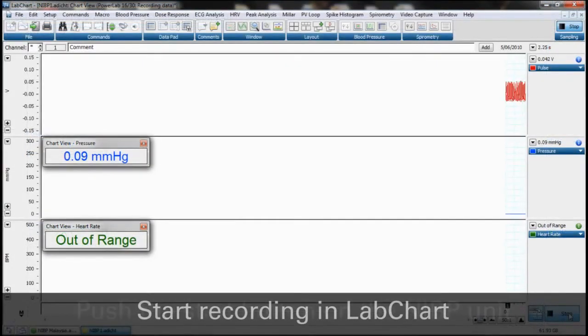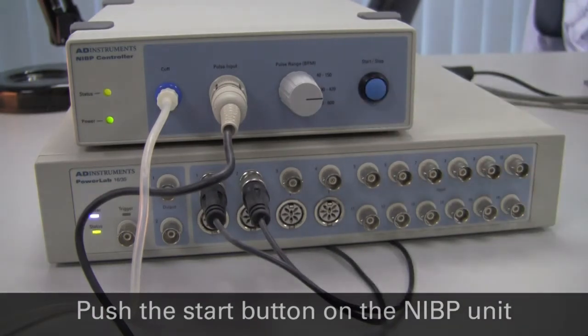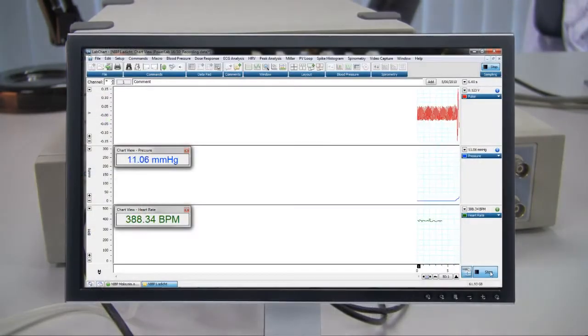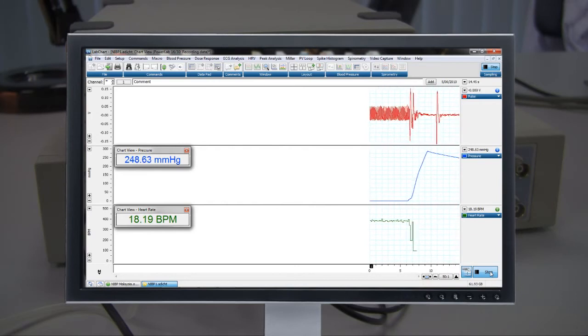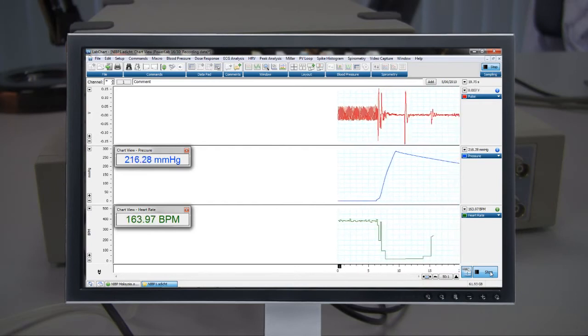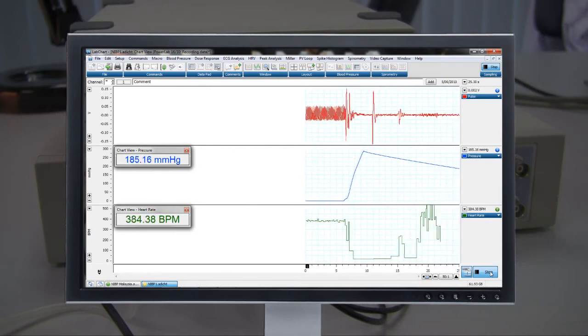Push the start-stop button on the front of the NIBP controller to begin a measurement cycle. The pump should start and the tail cuff should inflate. Observe that the pressure waveform climbs up to the preset maximum cuff pressure; the pulse signal should start to decrease as the cuff starts to occlude the blood flow. When the maximum cuff pressure is reached, the pump will stop and the pressure will begin to drop slowly.